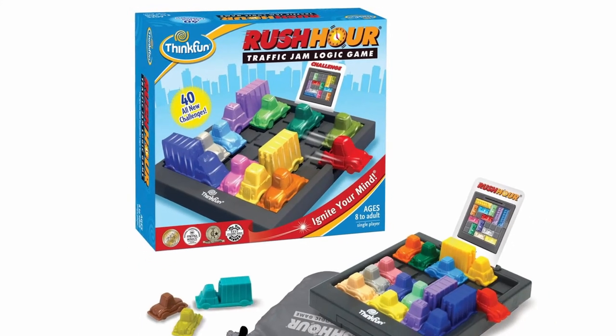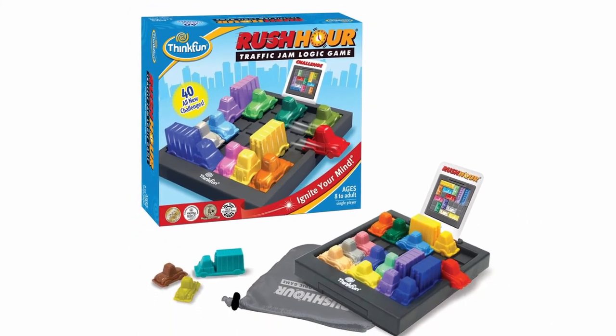This is a Snap Review for Rush Hour. It's another Snap Review from the Family Gamers.